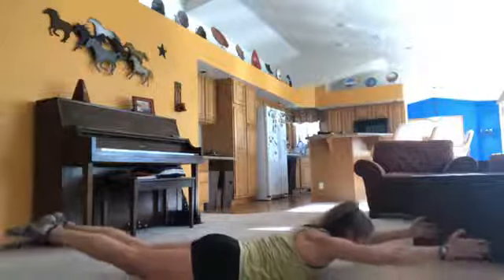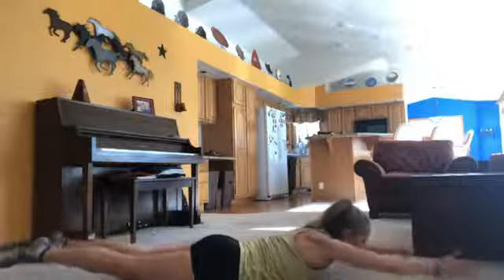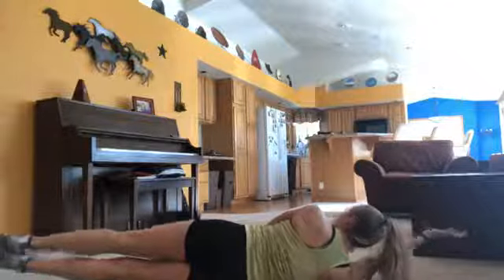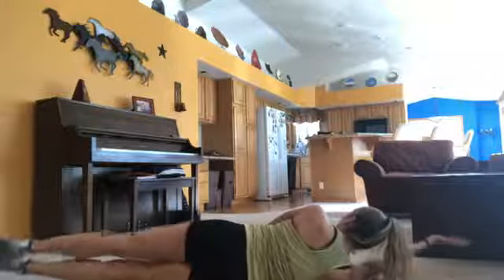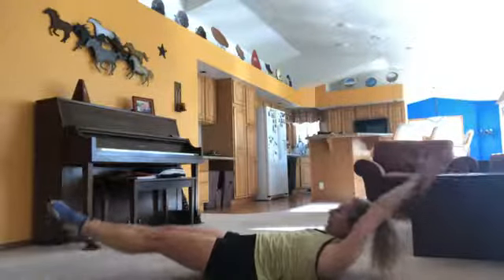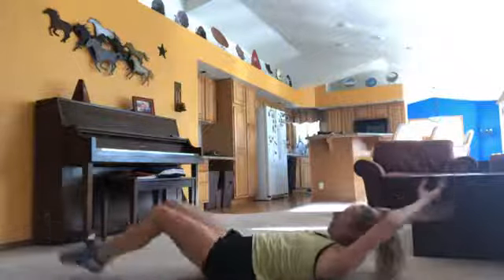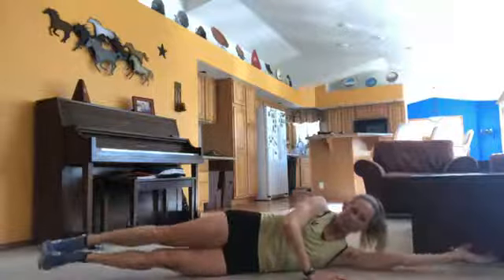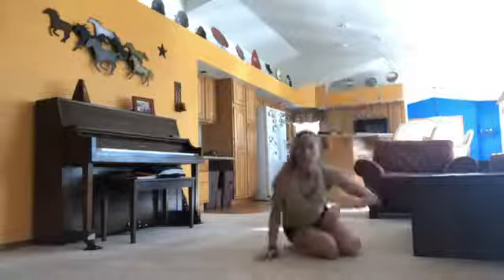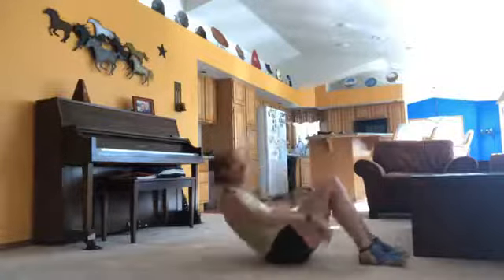Next we're going to do a bunch of rockers — here's where the rockers come in. There are three different kinds: side, front, and back, and you can mix and match them. We're going to do this for three minutes total and you can just switch between them as you like. Here's our side version: lying straight, just do a little rocking action. There are two sides for that one, then there's the back version, and then the front version.